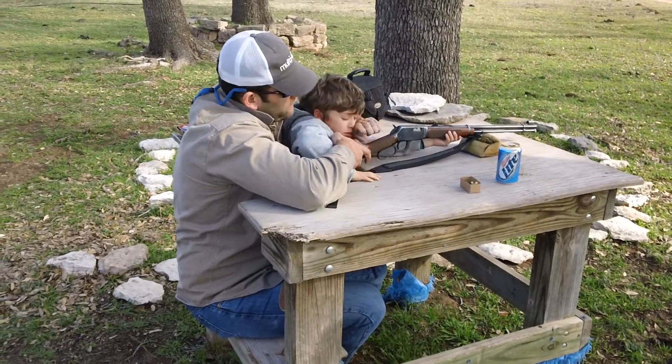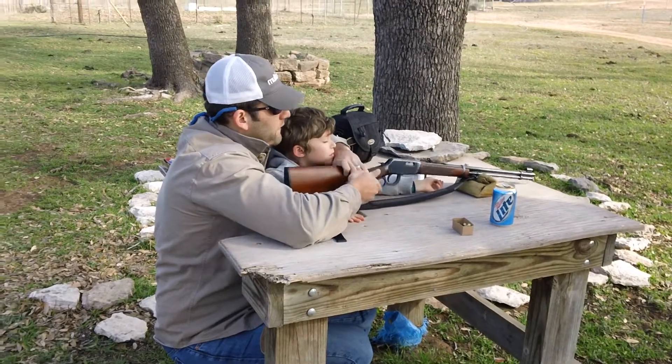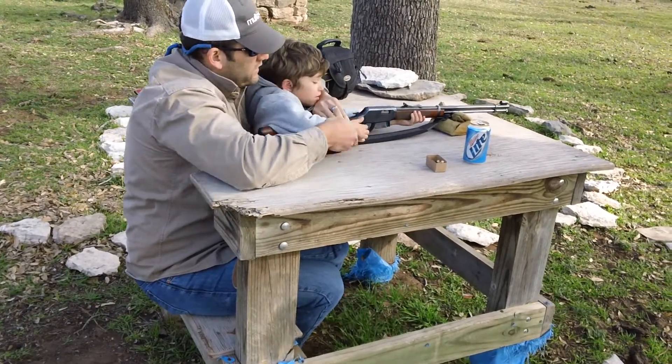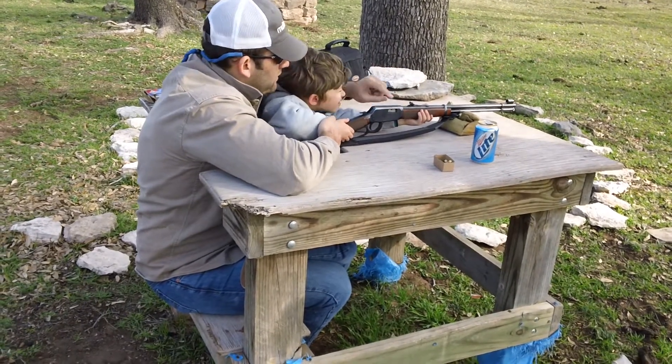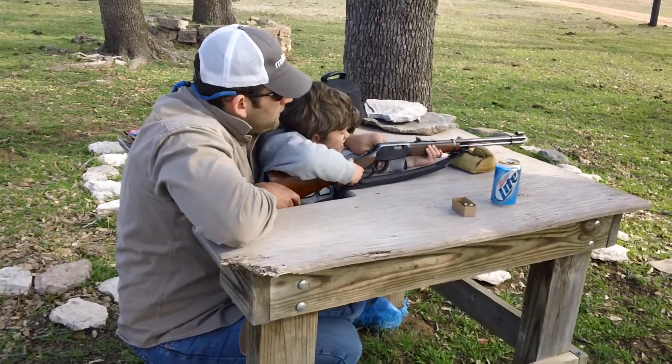We're going to put one in. Put your hand there — I'll tell you when to put your hand on the trigger. Put your hand in there. Don't put it on the trigger yet. Okay, find the can. Looking through there. Find the can.